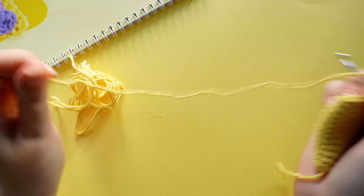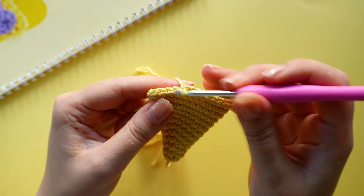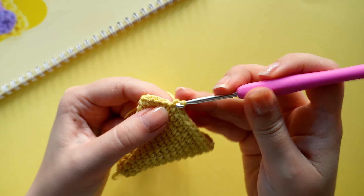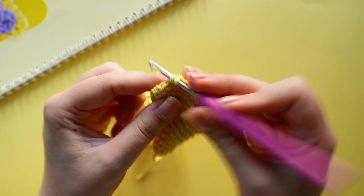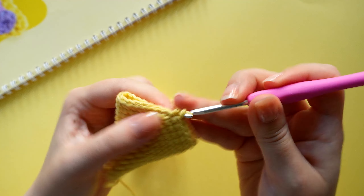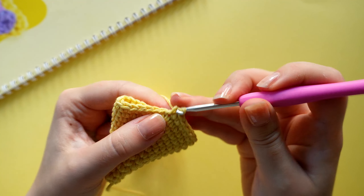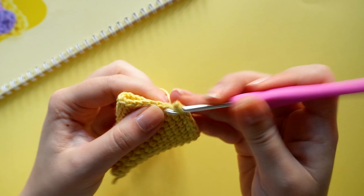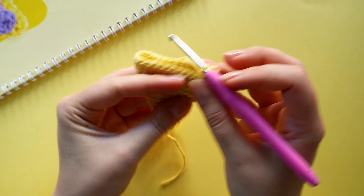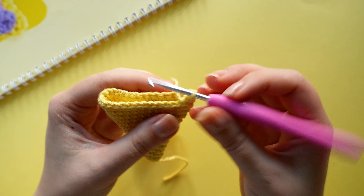Let's see if I will win or lose yarn chicken — there is not that much yarn left but we also don't have that much left to crochet on our main space slice part. The last thing we are going to do is to close up the space slice with 15 single crochets.